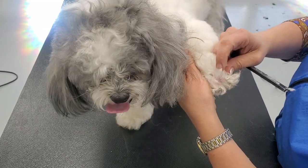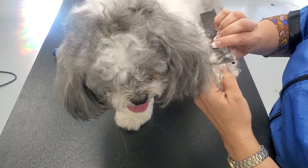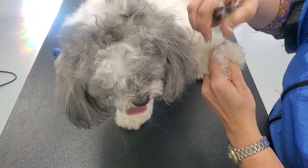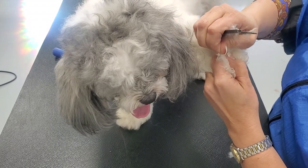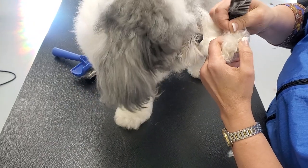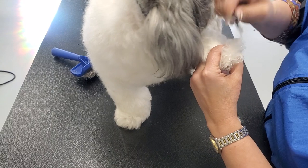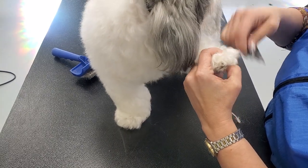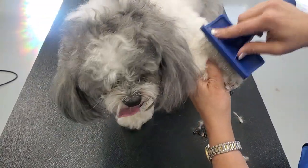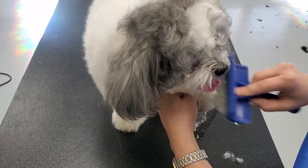See how we have a big mat in between the toe here — he was alerting me by the tension he felt. I'm going to try to pull it out with my fingers, like plucking it. I know he wants me to stop, but we have to get through it, utilizing different tools to work it out.